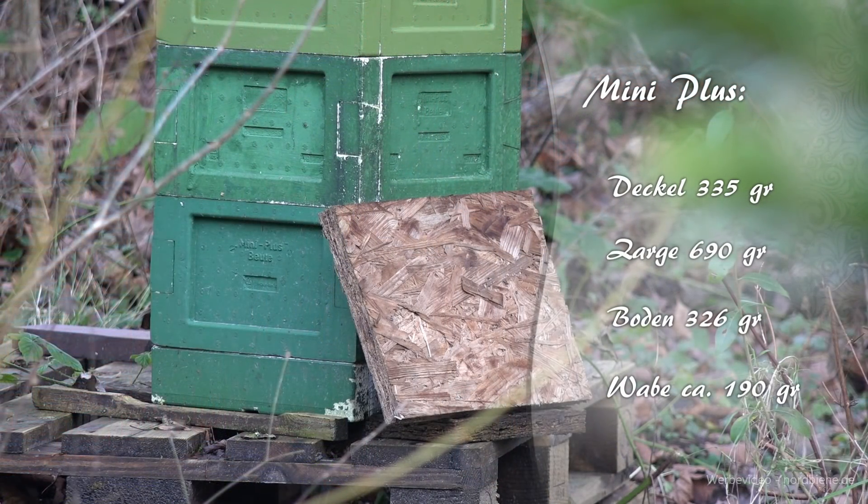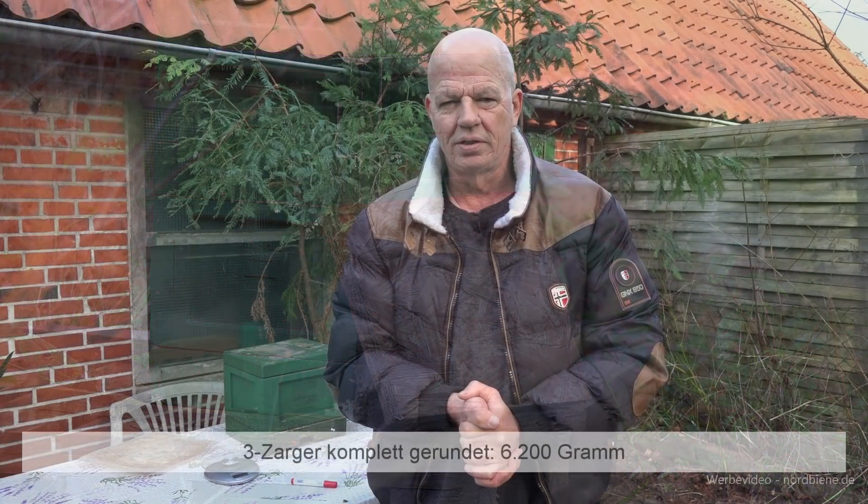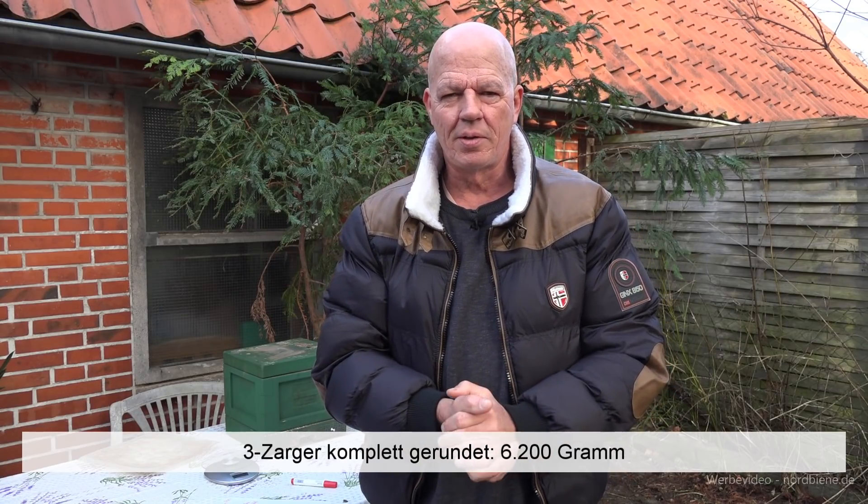Ich habe hier ein Gesamtgewicht ermittelt für ein Volk, das auf drei Zargen überwintert, mit Boden und Deckel: 5881 Gramm. Hinzu kommen natürlich noch die Gewichte der Bienen, der Brut eventuell und des Pollens. Alles, was darüber hinausgeht, ist dann das Futter. Das sind die von mir ermittelten Daten bei der Mini-Plus-Beute. Alle Daten werde ich nochmal in der Videobeschreibung verlinken und auch hier im Video einblenden.